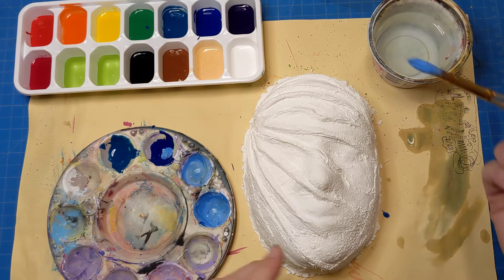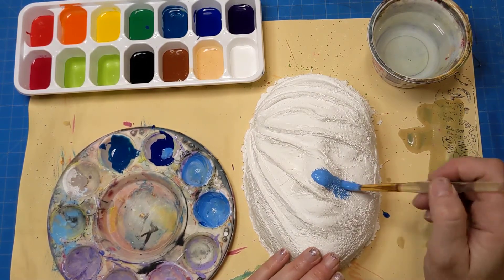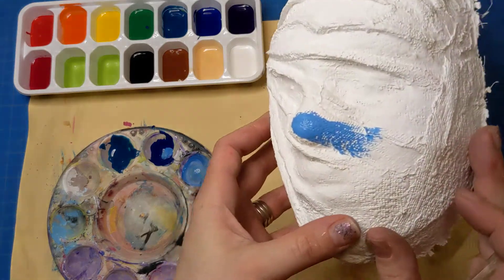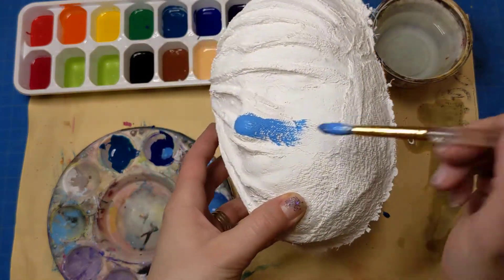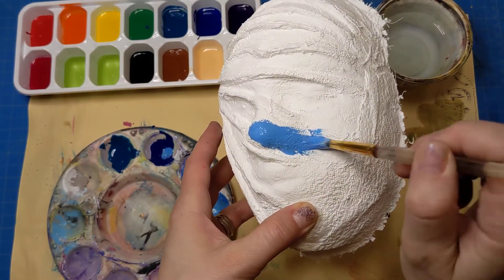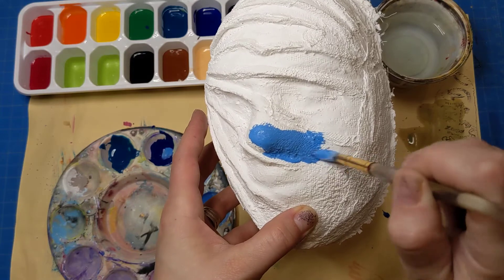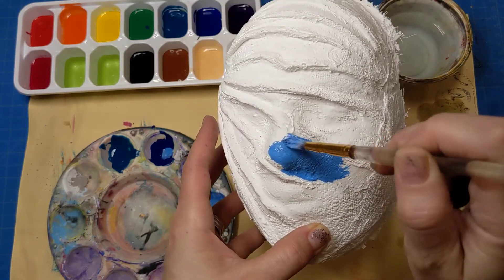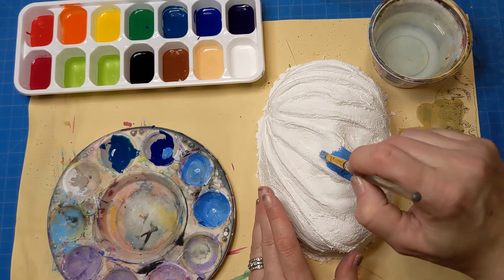This particular demo is on our plaster mask, and if you are having a hard time getting your paint into all of the creases and crevices of your mask, I would recommend that you just add a little bit of water to your brush. That's going to help you get that paint into all of those different crevices and creases of that plaster.